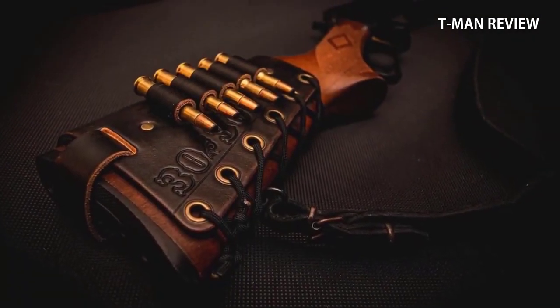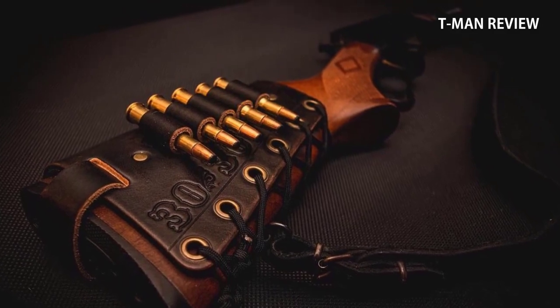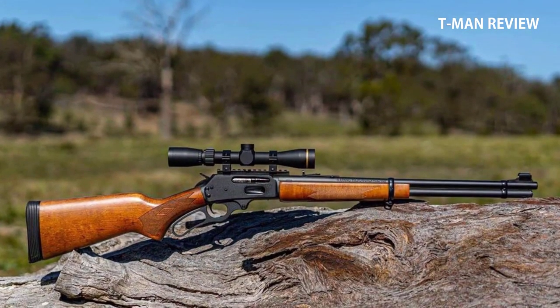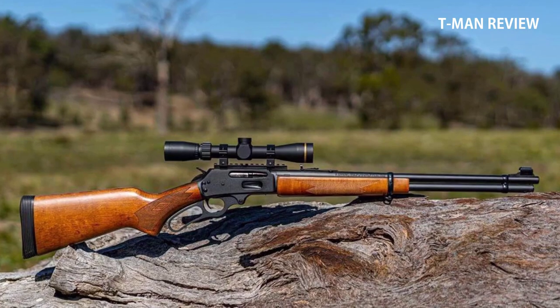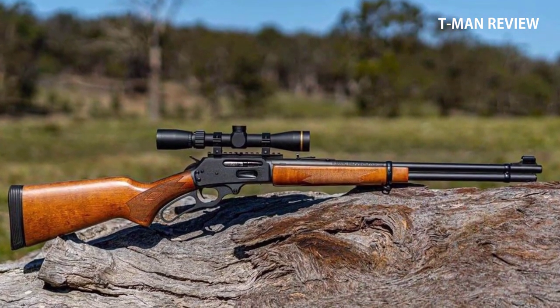This makes it the perfect choice for someone new to the lever action rifle world. The price point is super affordable when put up against other rifles of the same caliber. So in my opinion, if you are looking for a reliable, durable, and traditional looking rifle, there are few better than the Marlin 336W — especially if you don't have a lot of money to throw around.